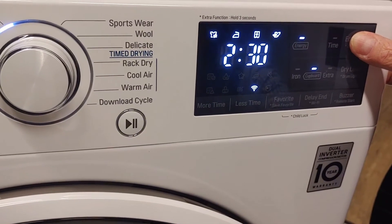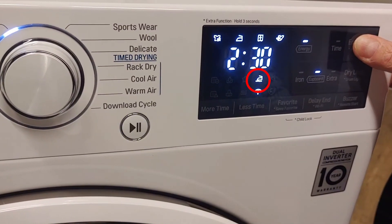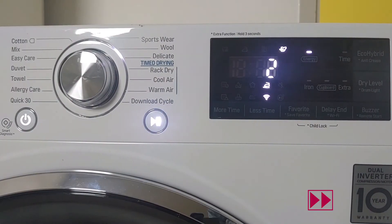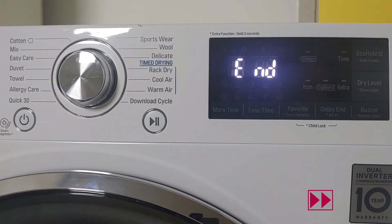Activate Anti-Crease before the cycle starts — an indicator lights up on the display. When the program is finished, this blinking pattern indicates that the Anti-Crease function is active.